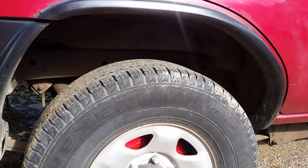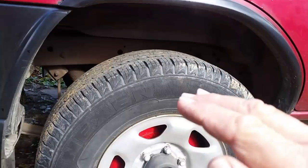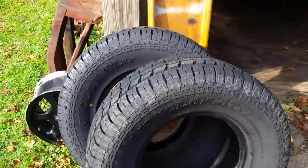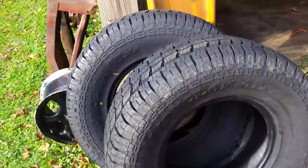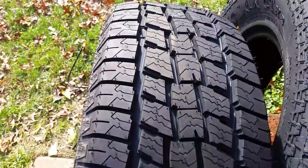They're all four matched. The problem is one of them's got a slight bump on it — when you're going about 30 you can feel the vehicle shaking. Very annoying. So I'll go ahead and mount the new tires on rims, balance them, and come back a little bit later and let you guys know just how they are. Just so you don't have to go back and pause the video.